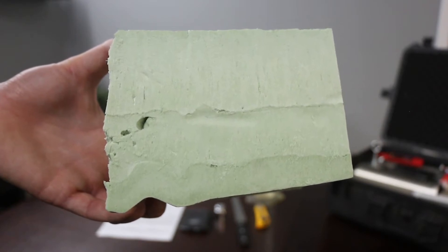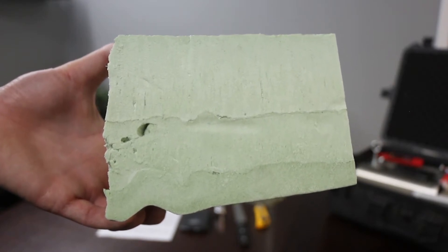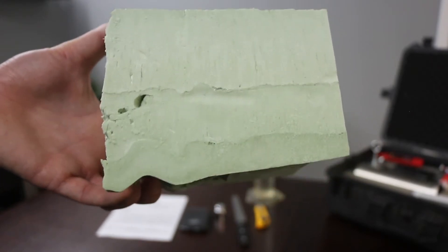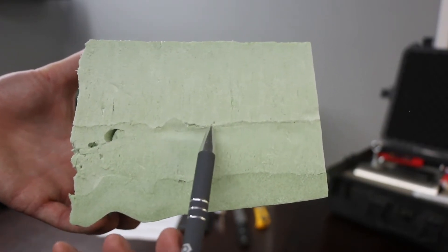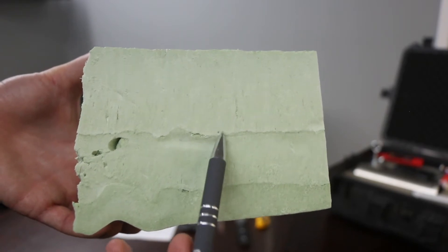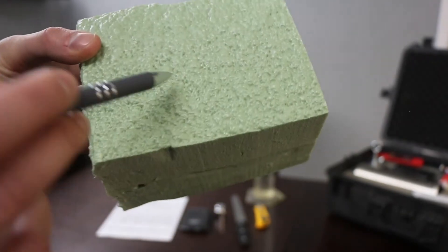Once you've cut out your chunk of foam, you need a sample that's between 5.5 and 10 grams. That sample needs to be roughly a two-inch pass. That two-inch pass cannot include a knit line, which is the line between passes, or a skin.